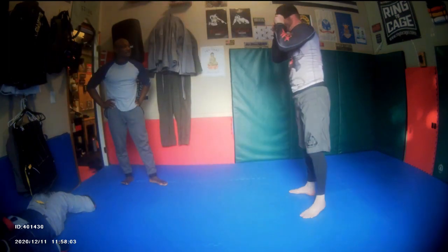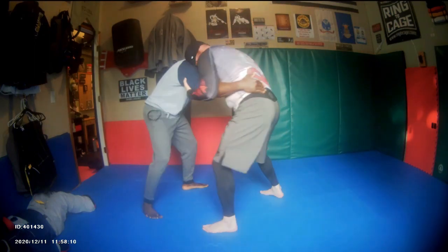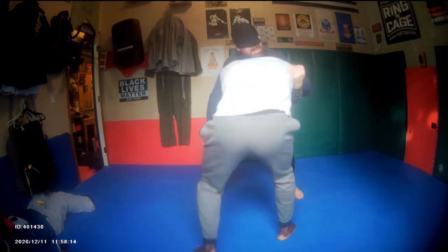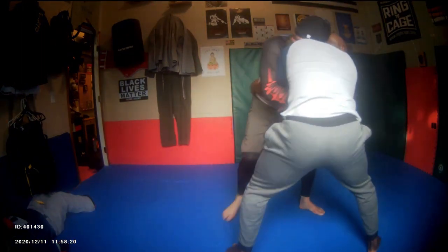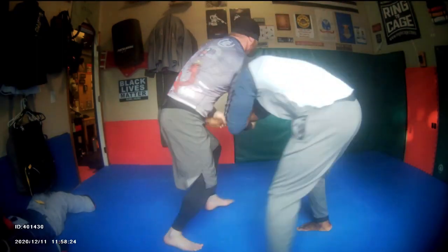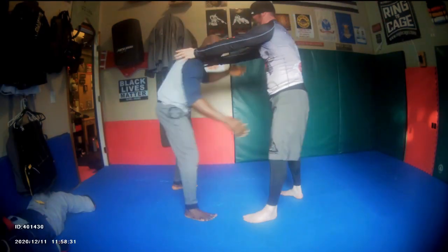Here we are just doing some clinch sparring without the strikes. When I see an opening, I take the ankle pick, we go to the ground. I've established the mount, I'm holding the mount, and then we reset. So it doesn't have to be full-on. Here I am doing blindfold clinch training — the whole concept is that your eyes can deceive you, you want to feel your opponent. Your eyes aren't as important as you think. I'm trying to take his back, he's doing a good job of defending, but then he dropped his head so I put him in a guillotine.